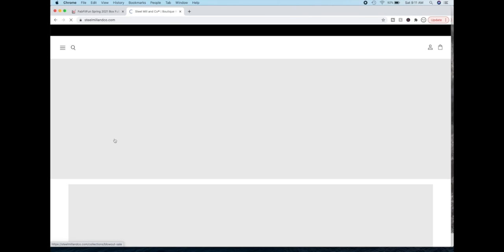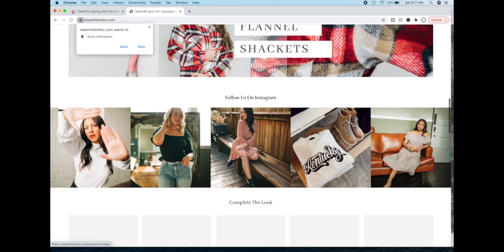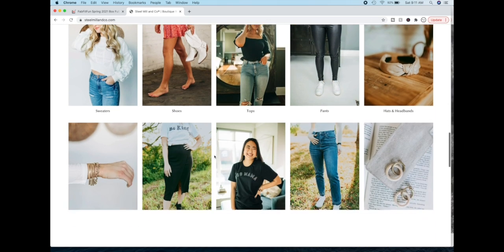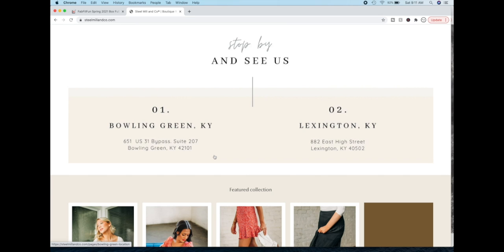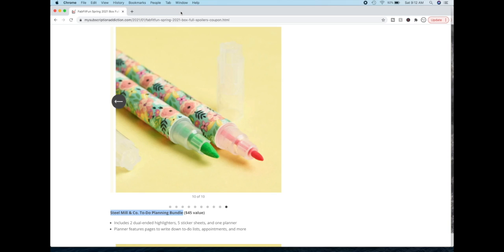Let's look at Steel Mill and Co. They actually primarily advertise clothing and they are in Kentucky. It's a lifestyle boutique — that's about it.